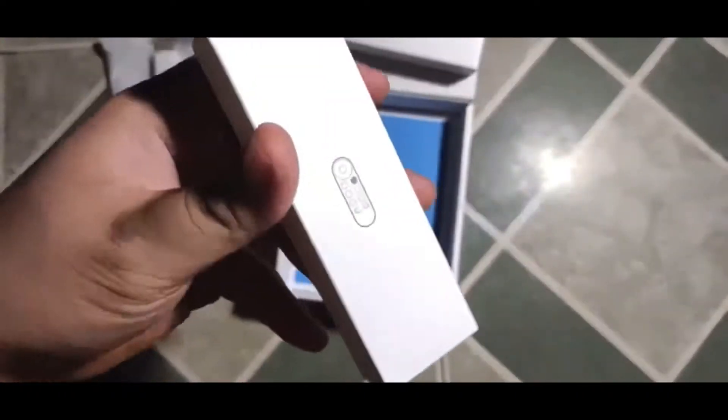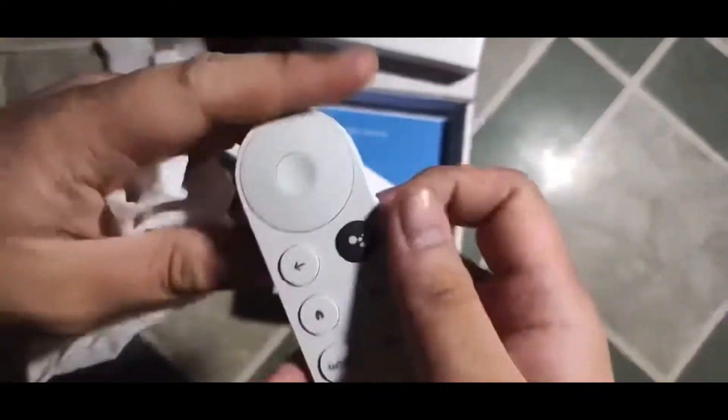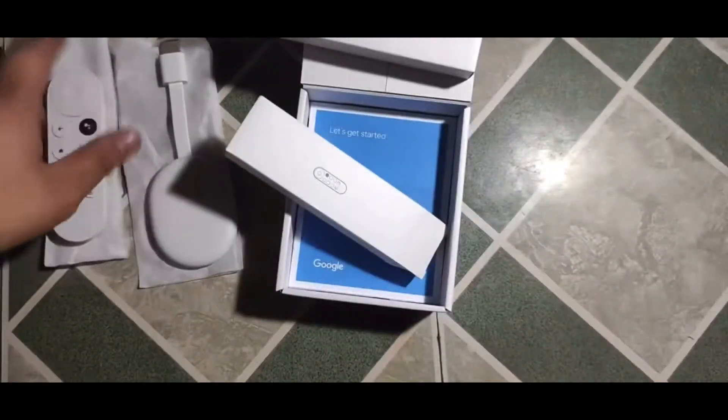Previously, I showed you a hands-on video for the Chromecast with Google TV — a TV stick capable of 4K resolution with the new Google TV interface. However, it's quite expensive at the moment. So now I will show you a more affordable option to make your ordinary TV more smart.